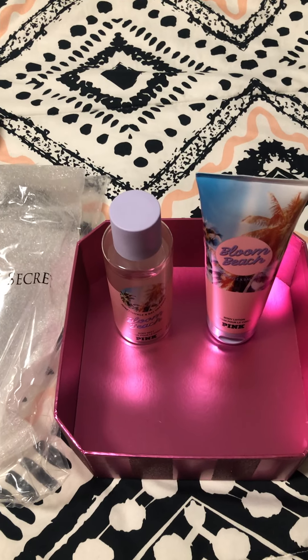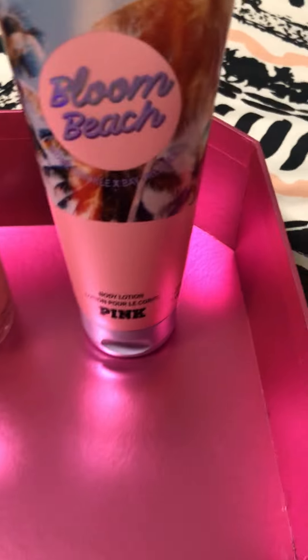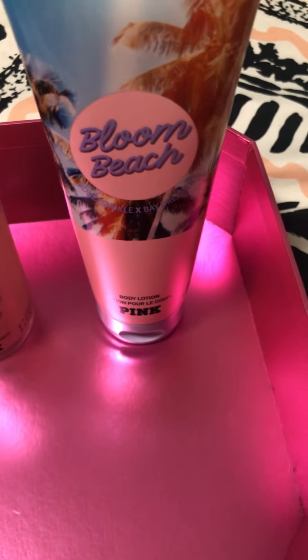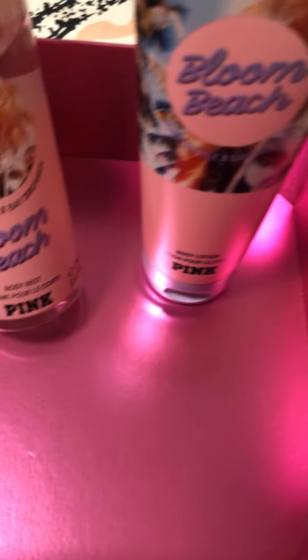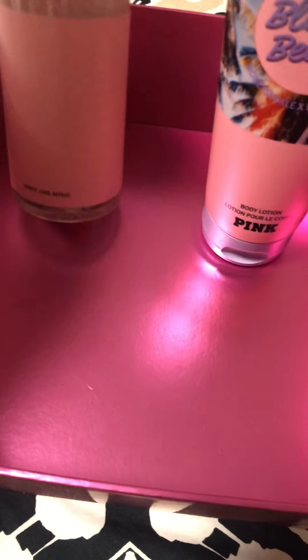Hi everyone, I'm back with a review. According to the package, this is the Victoria's Secret Pink Bloom Beach lotion in the eight ounce and also the body mist.